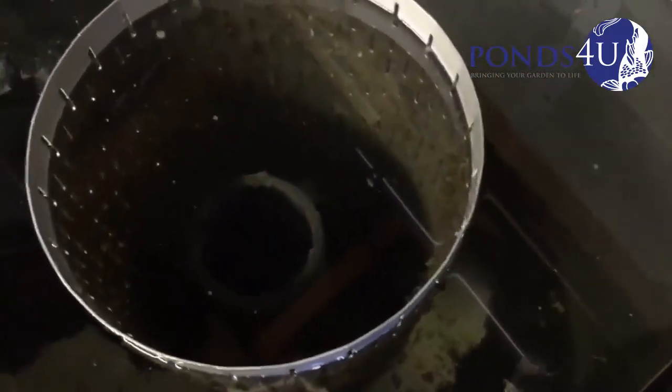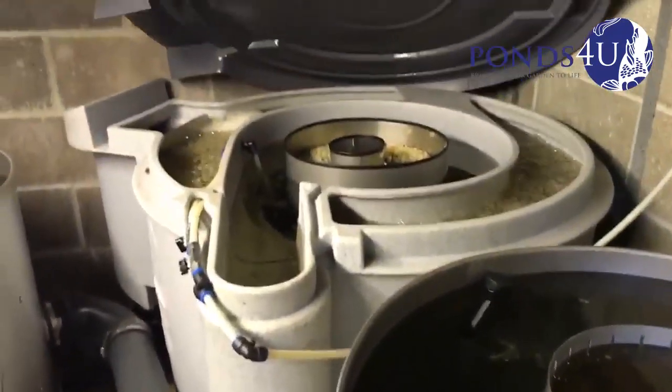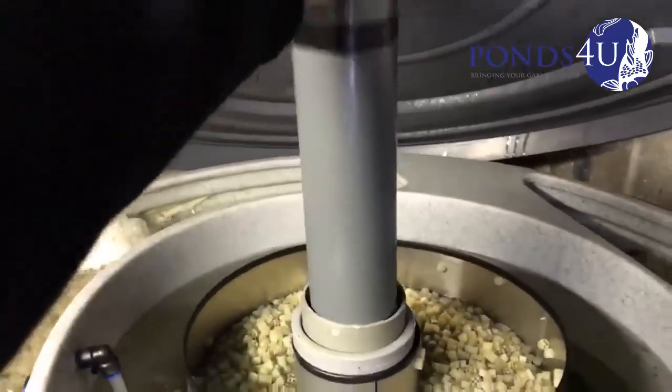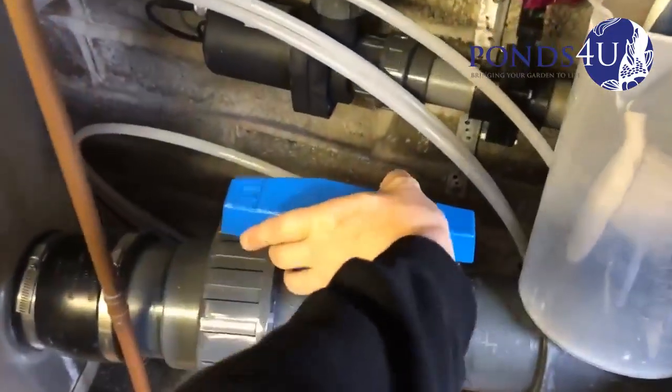First off we're going to stop any stuff coming in from the Nexus. Put the pipe to the centre to stop anything coming back through this pipe here, coming into Evolution Aqua. We're going to turn off the 4 inch ball valve to stop any water coming in from the pond.